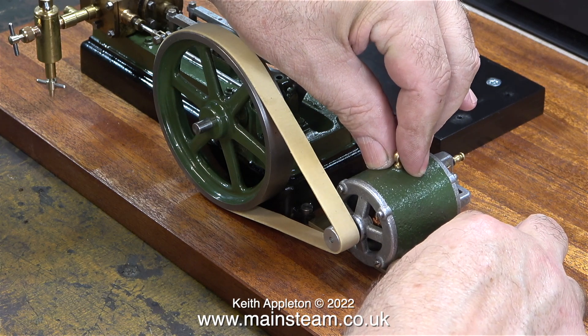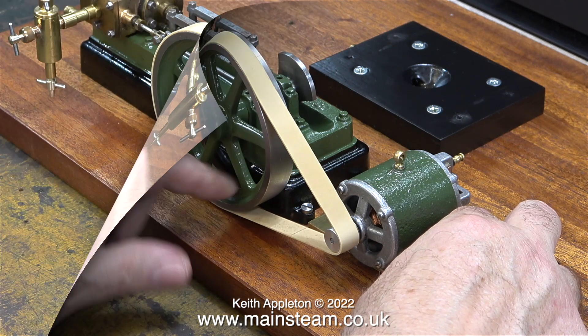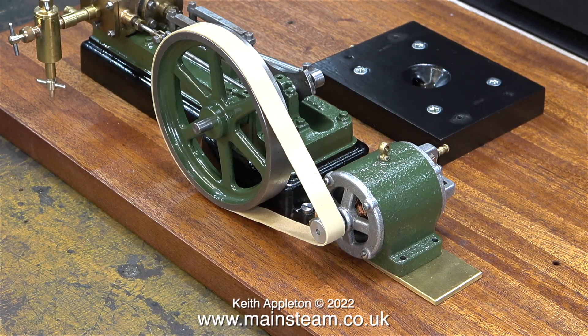The position of the dynamo relative to the flywheel is critical so that the belt stays on both of them. I don't want the dynamo to be too close to the steam engine either. Ideally, the position of the dynamo needs to be about halfway between the engine and the lamp standard.